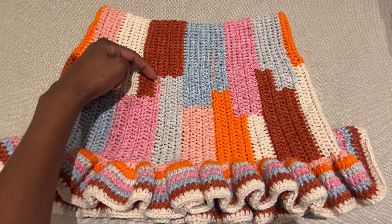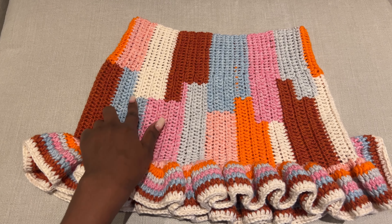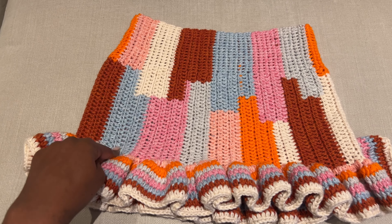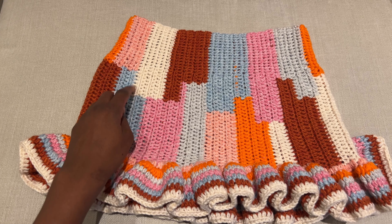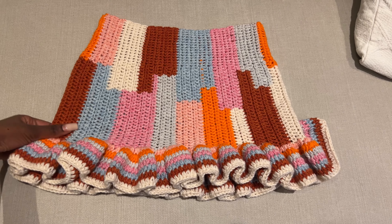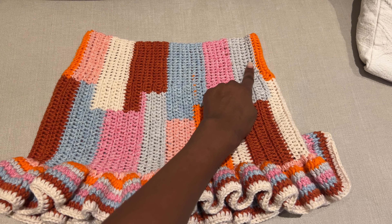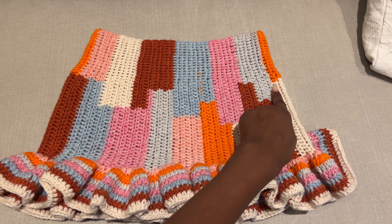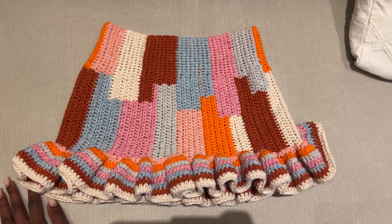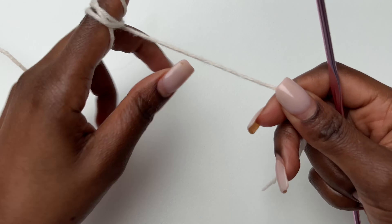For the colors, just change whenever you feel like it. I was changing every time I thought I should — making some rows longer, some shorter. They're not even or symmetrical on purpose. I wanted this look, so just mix it up and see what you come up with.